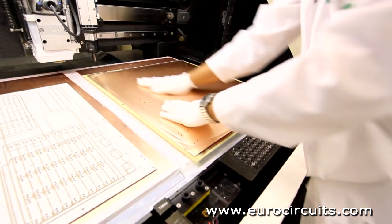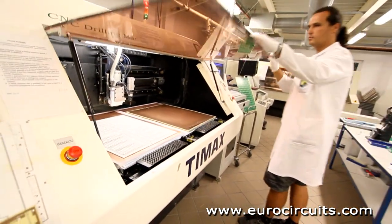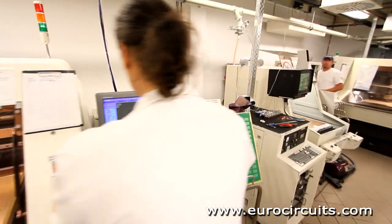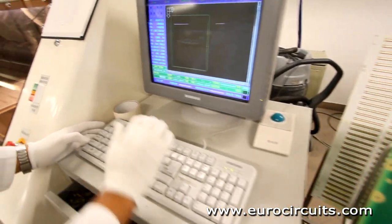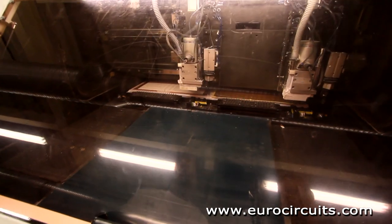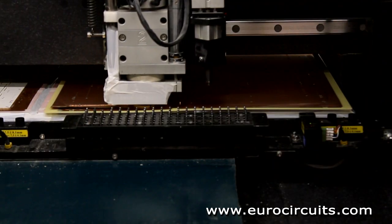The operator loads the panel onto the bed of the machine and selects the correct program with the XY coordinates of the path for the cutter to follow. The drilling machine uses the points of the drill, but the profiling machine uses the specially patterned shank. The cutter mills out the final profile for the production panel. The drilled panel is now ready for plating.